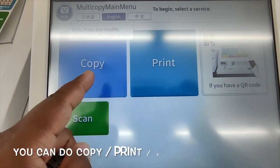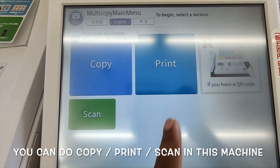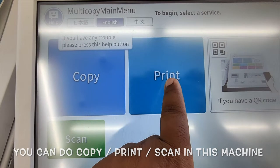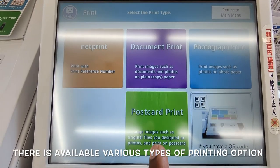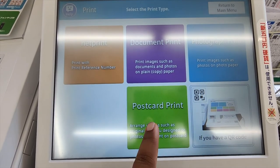You can do copy, print, or scan. I will do print. The options are net print, document print, photograph print, or postcard print. I will select postcard print.